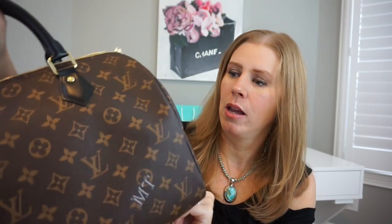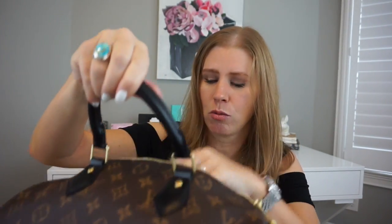I debated monogram quite a bit this summer and ended up going with this one instead because there's no vachetta, and I live somewhere extremely rainy. It's supposed to rain today, tomorrow, the next day — there's a chance all week. So I really wanted something besides Damier Ebene for when it rains. The handles are really, really soft.